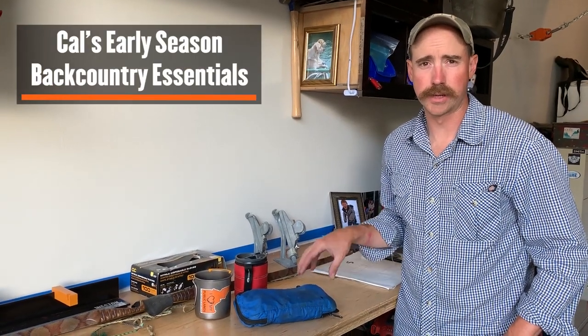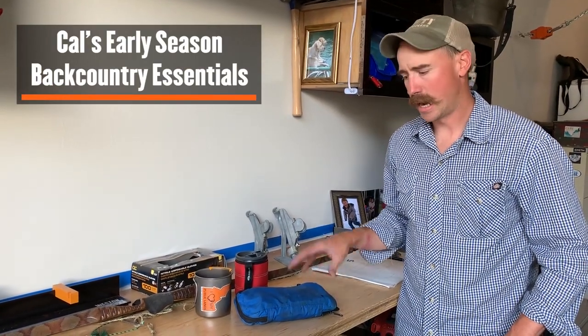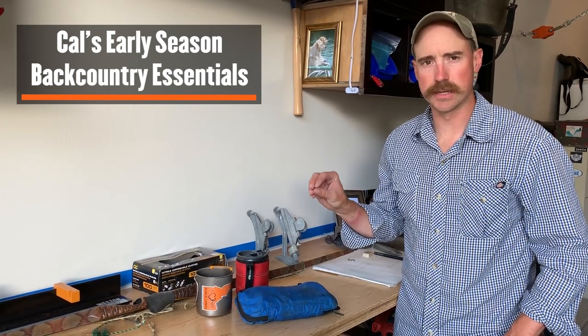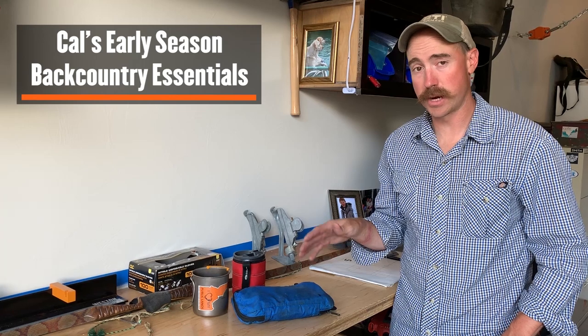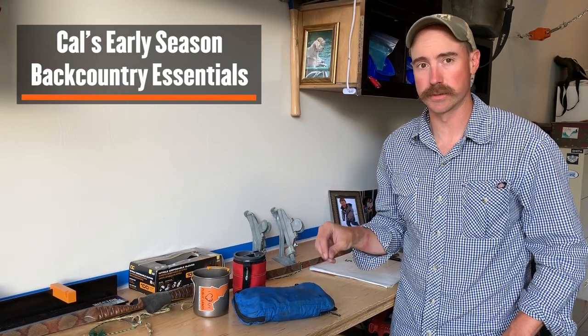Hey, this is Ryan Callahan, Director of Conservation for Meat Eater. I just want to show you real quick the difference between my early season backcountry gear and my late season backcountry gear — as far as the minutiae, the little stuff.